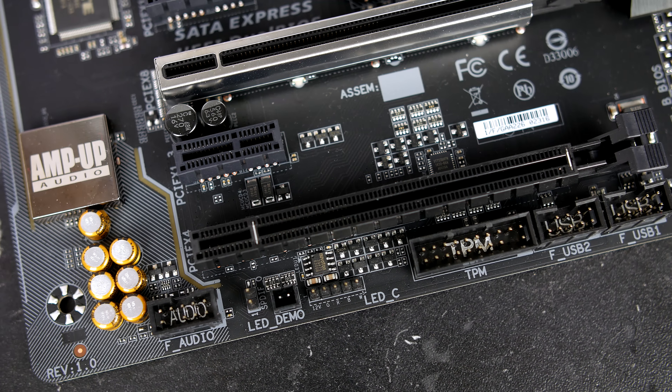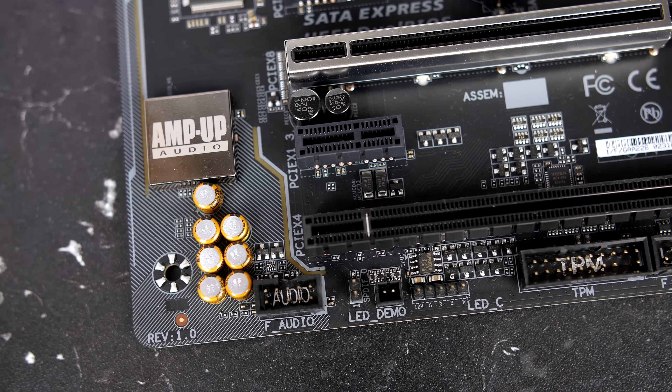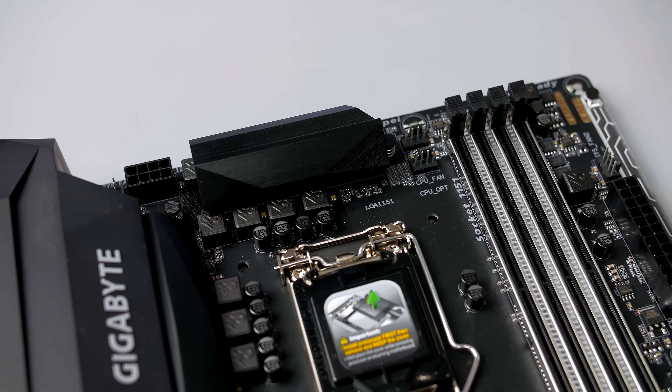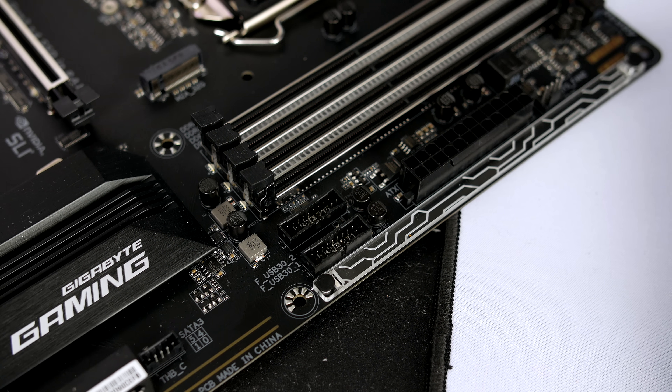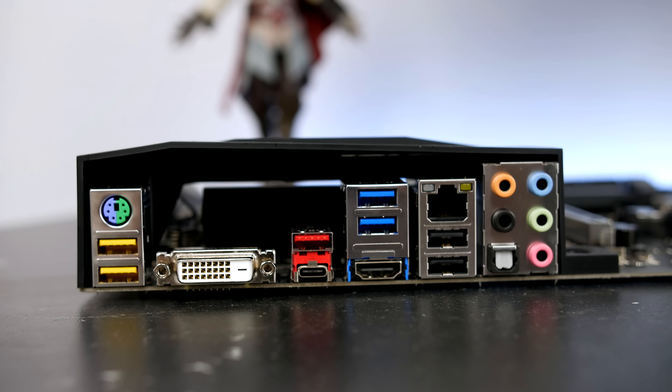We also have an RGB strip header if you want to connect some lighting and have it sync with the board. There are also plenty of fan headers dotted around the board, as well as a pump header for anyone running water cooling, and two front IO USB 3.0 ports next to each other. On the rear IO, you'll find two USB 2 ports with a PS/2 combo, DVI, USB-C, and USB 3.1.